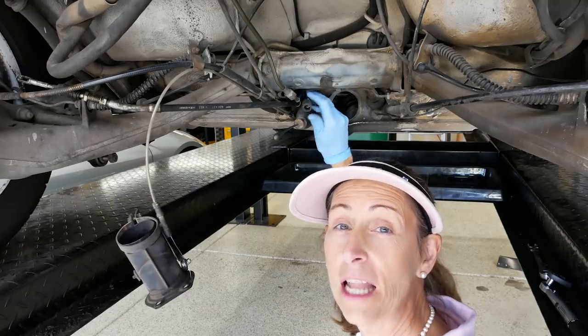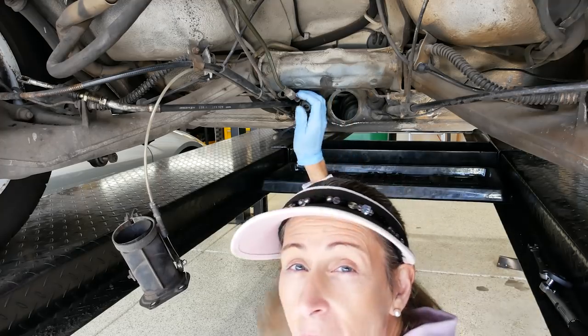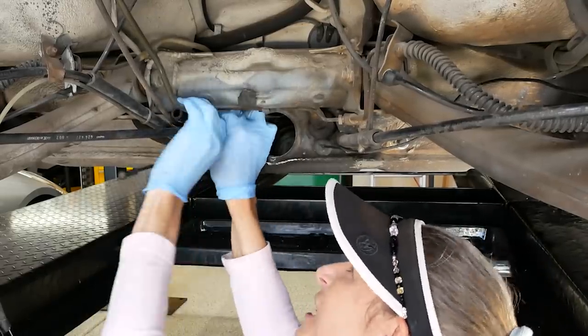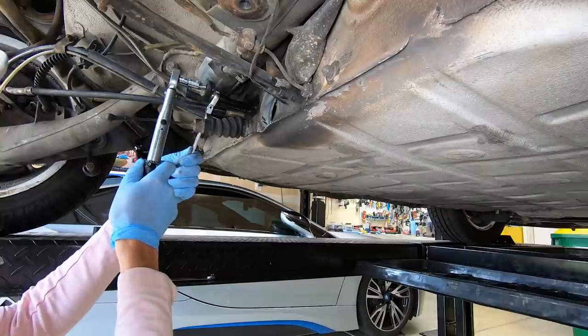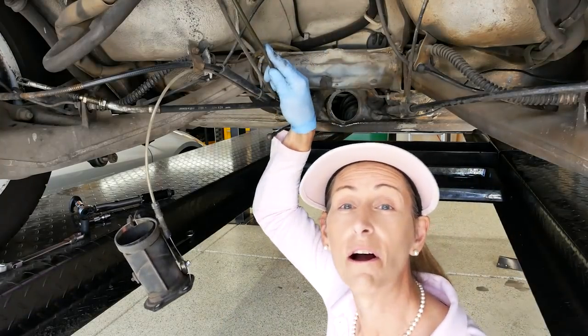We ran out of evening, so it's the next morning. Our hard pressure line is in and looks good. I want to connect it to the tunnel line below. Making sure we have the correct line - the pressure line is closest to the center of the car, the return is on the outside. Threading the tunnel line on, cinching it down - torquing just as I have for all the lines up front. There we go, all torqued down. The pressure line is fully installed.